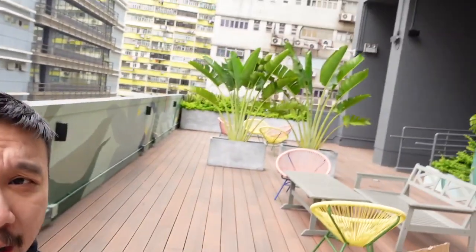Hey everybody, I hope you guys are all healthy and safe. For those of you who have followed my channel for quite a while, you may notice that I've been shooting in this type of background for the last couple of months. It's a pretty nice looking patio, pretty stylish.